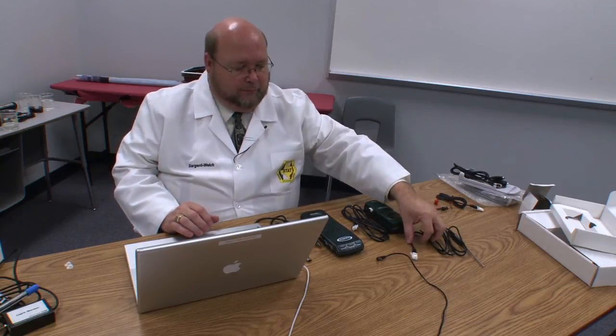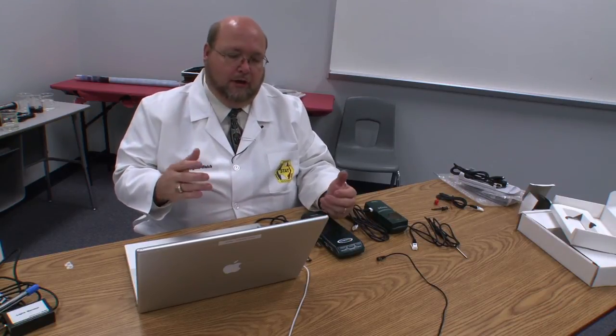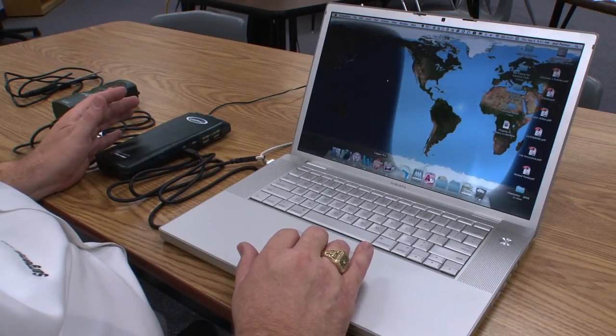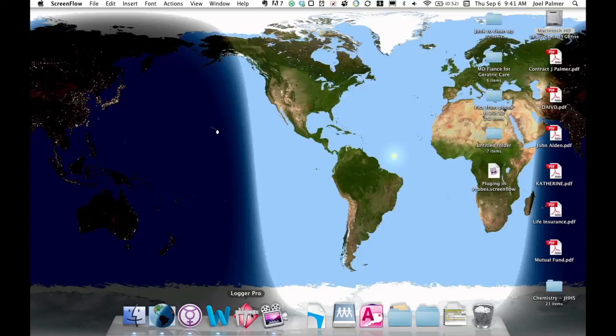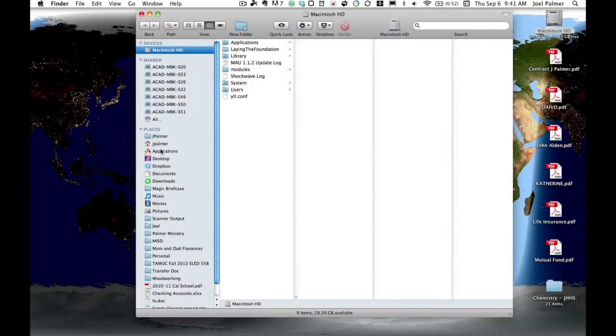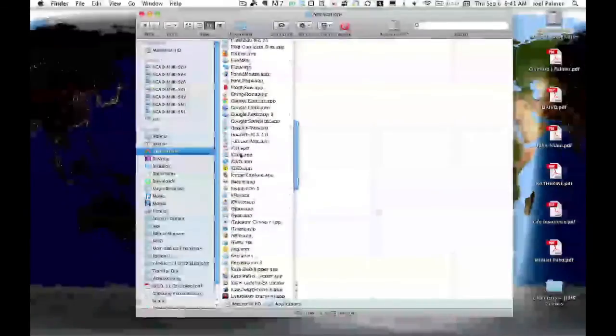One of the nice things about the LabPro device is that it's very simple to use and very simple to connect to your computer. You can launch the software first, or connect everything up and launch the software afterwards. Logger Pro should be installed on all teacher and student computers. Its icon looks like a little caliper on a red diamond. If you don't find it in your toolbar, simply go under Applications, scroll down to Logger Pro, and run it from there.